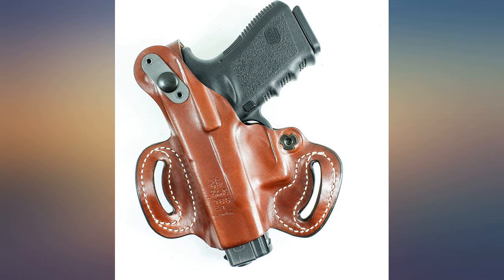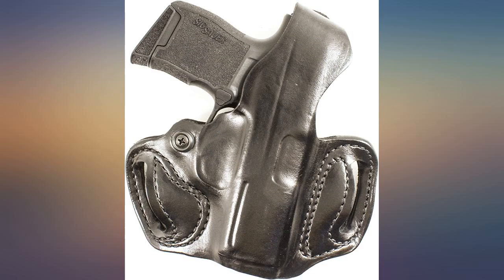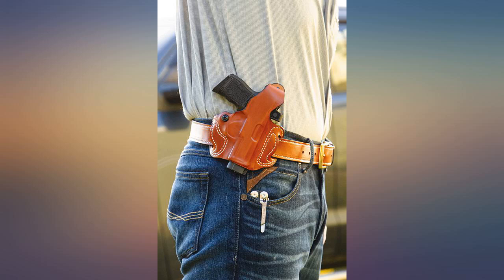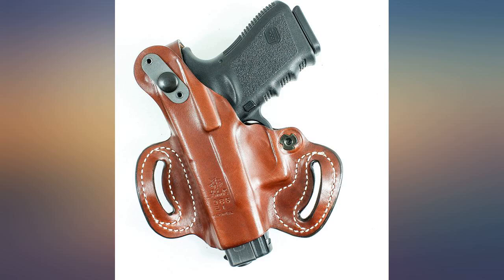If you own a Sig Sauer P365, this is an excellent choice. This is a great holster for the Sig P365. I have the original and it's a great fit. It's a high ride holster. I had been concerned because of a review I read on Amazon that the holster hit the mag release and released the mag.